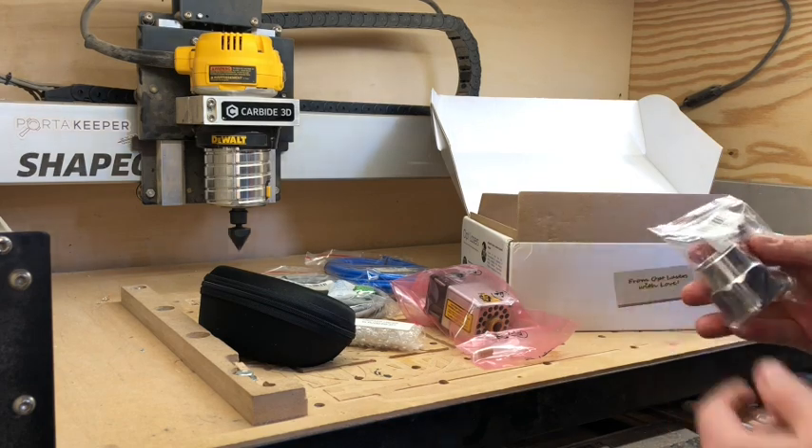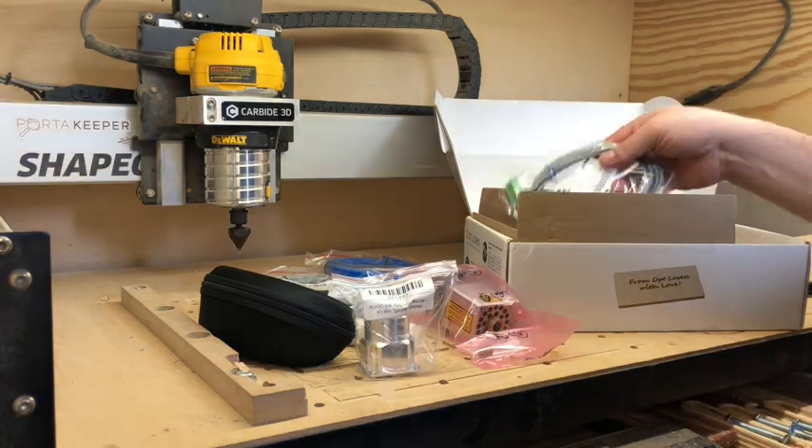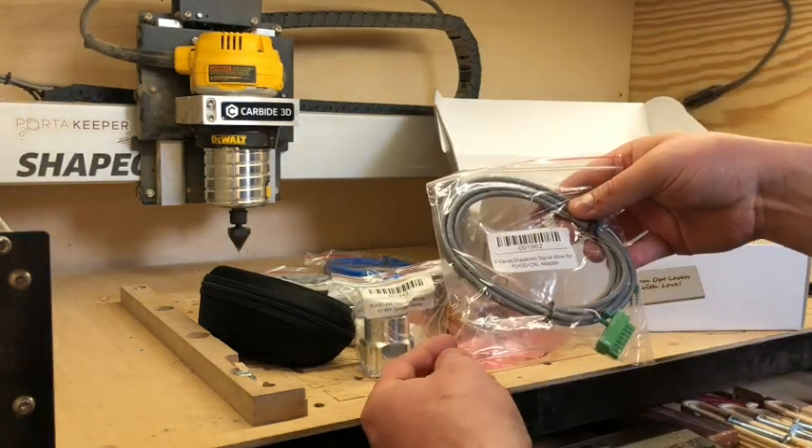It's got a spindle adapter for the magnetic nozzle, and there's also an X-Carve and Shapeoko signal wire.